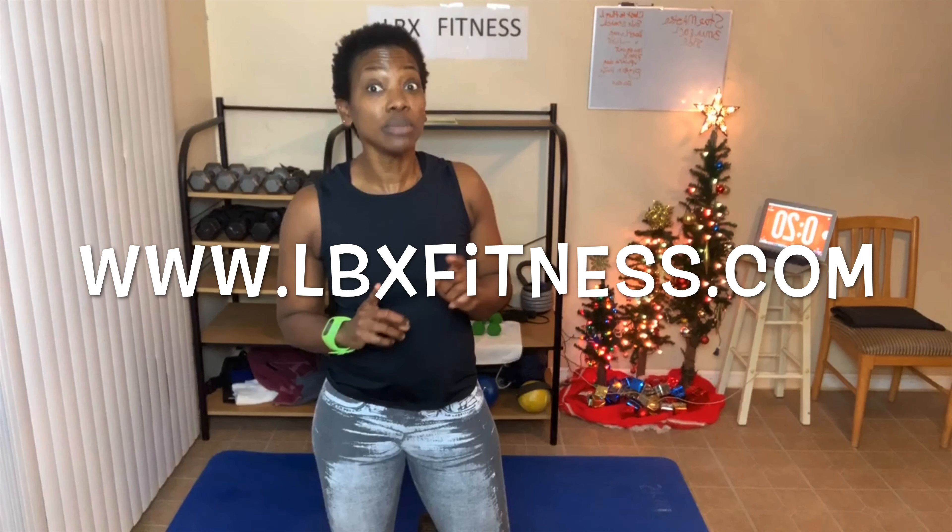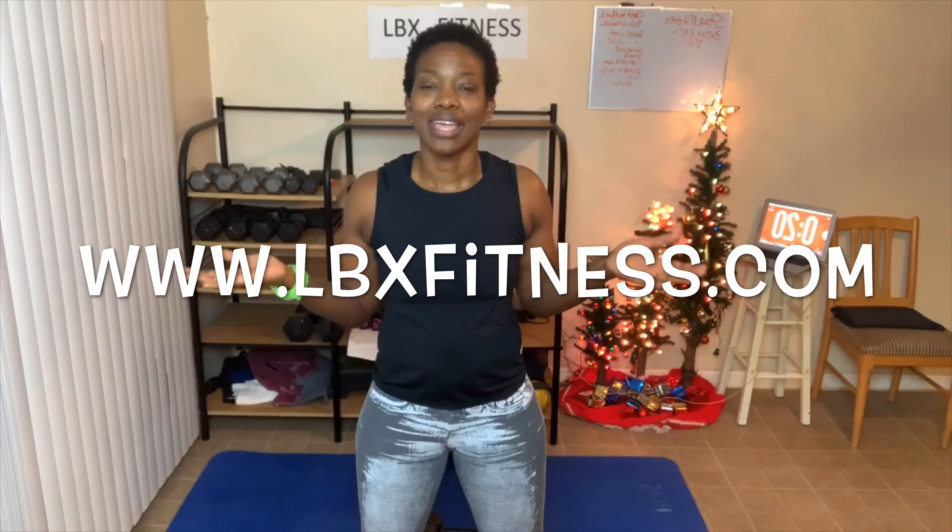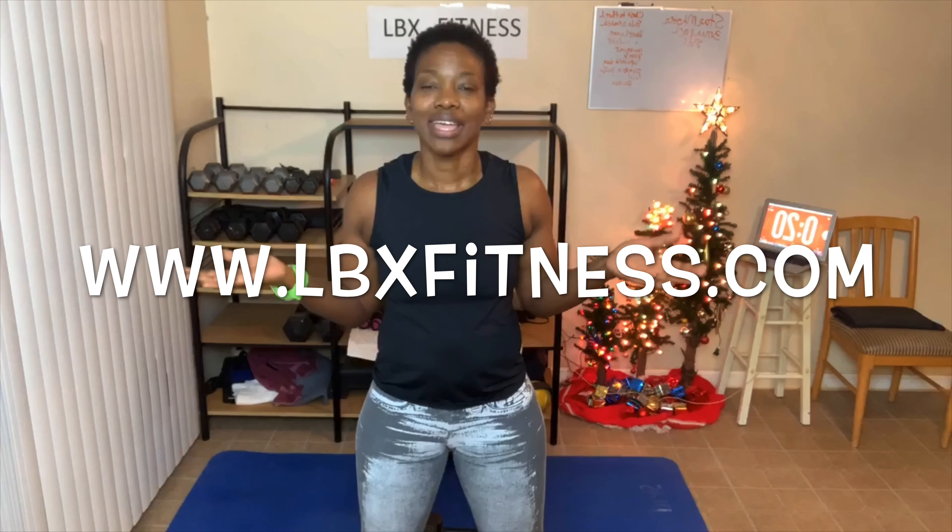That is it for today's workout — thanks for joining! If you did the bonus, let me know. Check out the links in the post or description box. Visit my website www.lbxfitness.com and subscribe to my YouTube channel, LBX Fitness. Remember, you can still join the 30-day challenge where we're doing chest press and a little dancing. The challenge is $5 — you're just one day behind if you join today. Send me a message or reply to this post and I'll send you the information. Everyone have an awesome day. I'll see you in the next video. Bye, everybody!